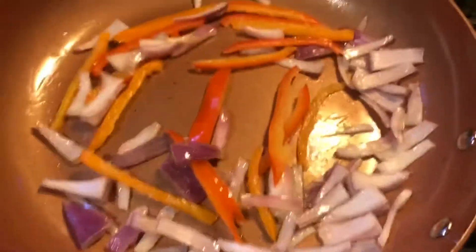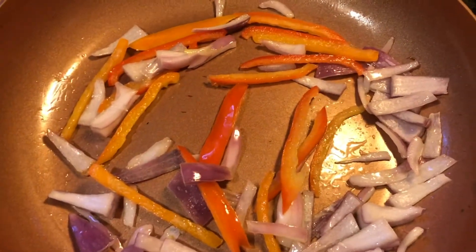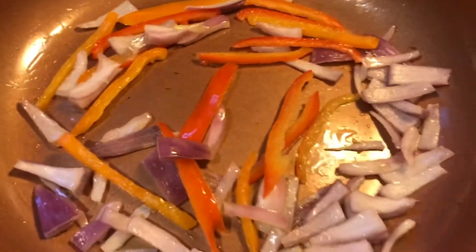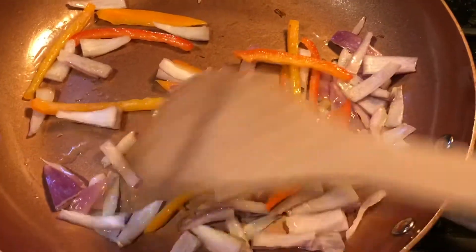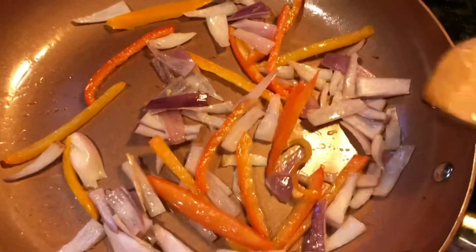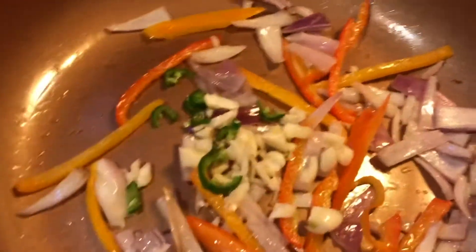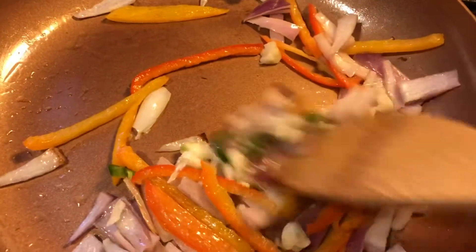The cabbage stores well in the fridge — just keep it in a container. Wash it when you get it home. What I'm making is going to last about two to three days. I'll eat it for a couple of days and then make another batch — that's how much I like it. Let's put the garlic in and those serranos. I love those serranos — don't miss one!